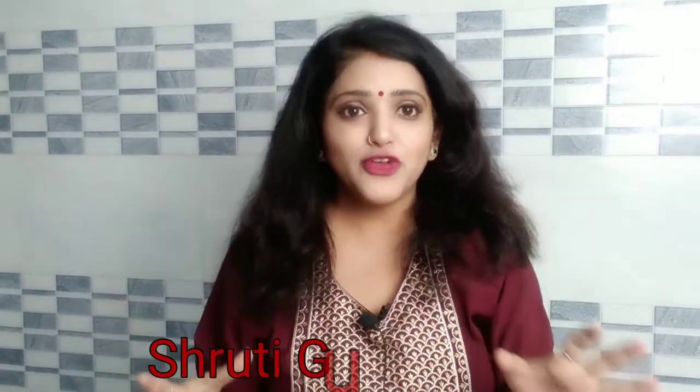Hi friends, welcome back to my channel. I am your friend Shadi Gupta and today's video is a very useful video.